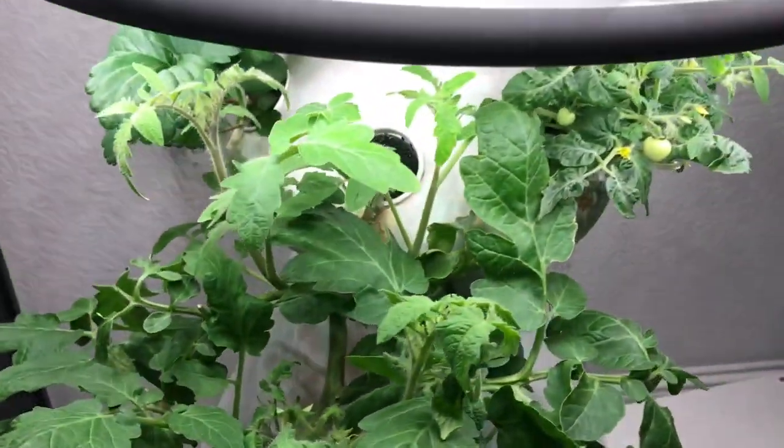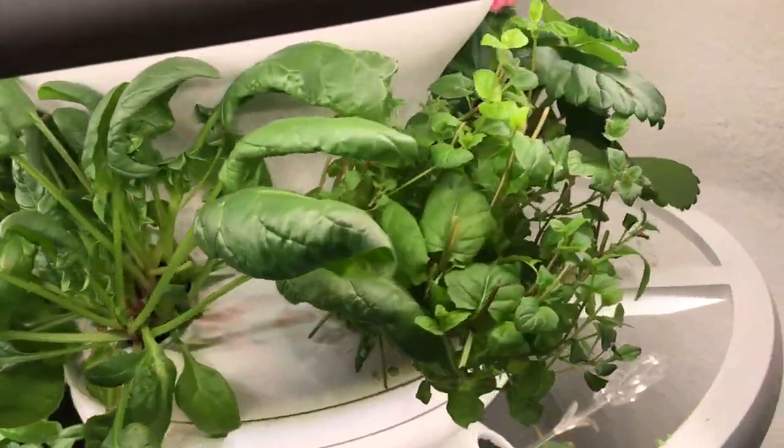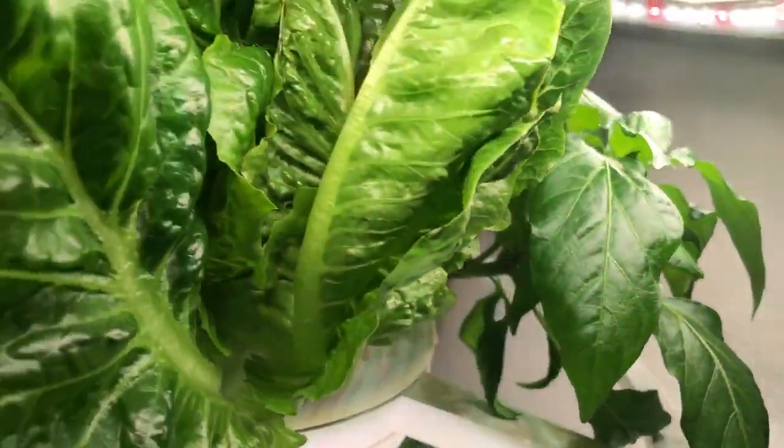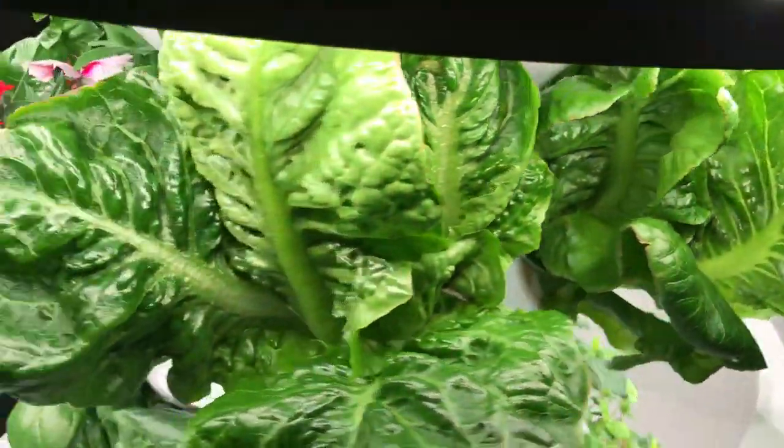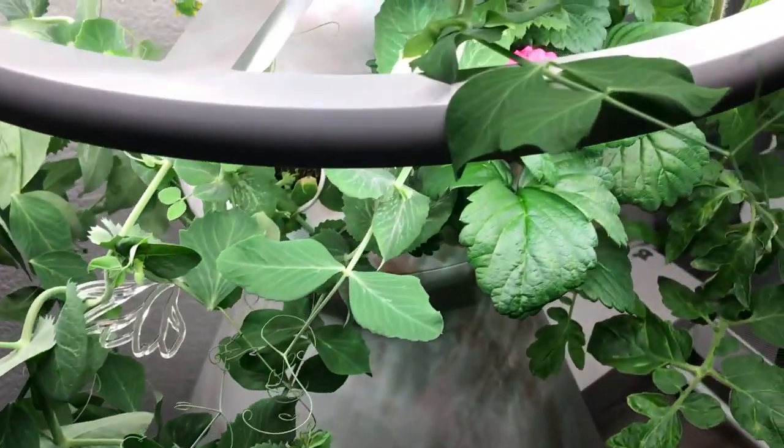Hey, this is Thomas, and if you've ever considered growing your own food, then this is for you. I can't grow anything, or at least I couldn't. I've even killed a snake plant. Do you know what a snake plant is? It's basically a plant that needs almost no water or light, and yet under my care, it died.